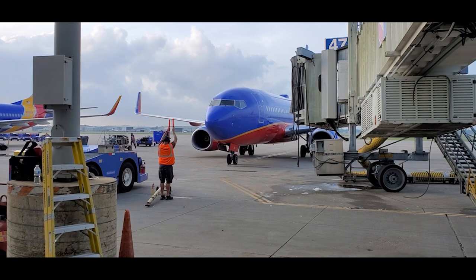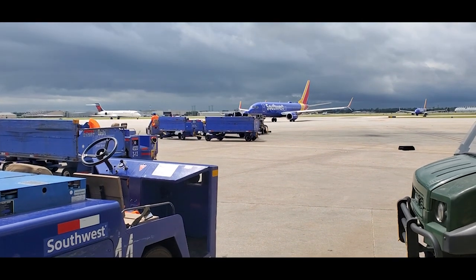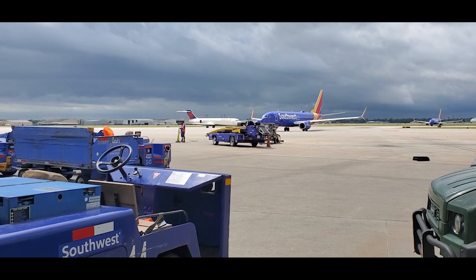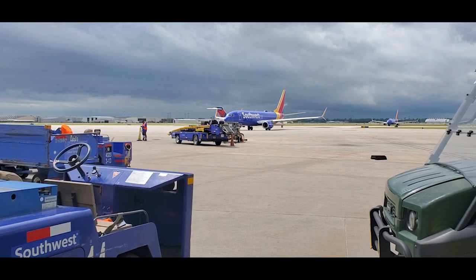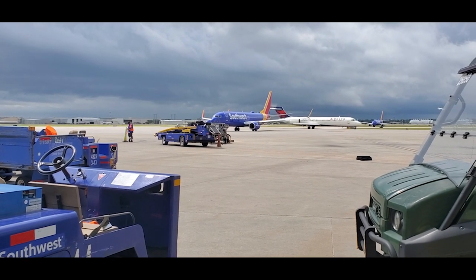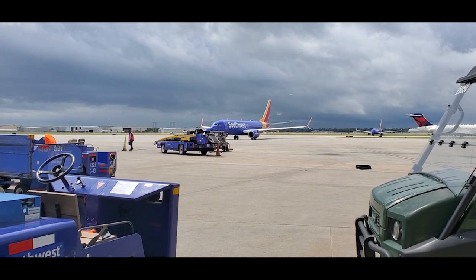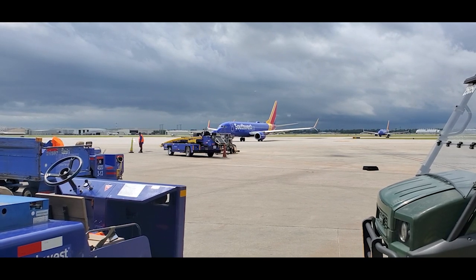You can either do it before or while you're fueling — it's up to your discretion. But you want to do each step the right way. Some people do it before they start fueling. I get my information on my paper, start fueling, and then do my calculated gallons while I'm fueling. Either way it goes, always do your calculated gallons, because that way you know how many gallons you've got to pump on this plane before you even finish.